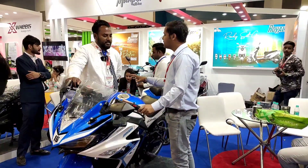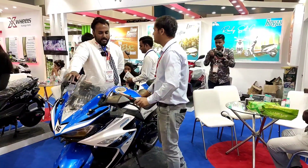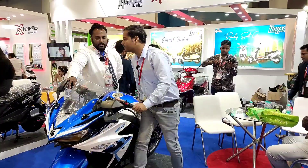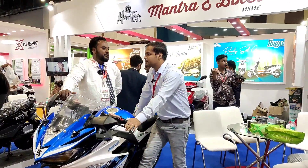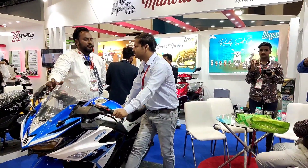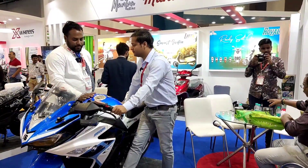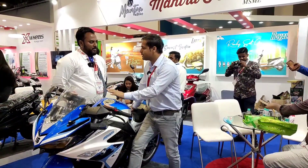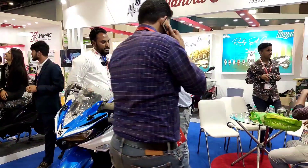Where is Mantra e-bikes? Where do you deal with Mantra e-bikes? It deals across Hindustan — U.P., Haryana, Rajasthan. The manufacturer is from Haryana, Hisar, Adampur. Yes, it is manufactured there.